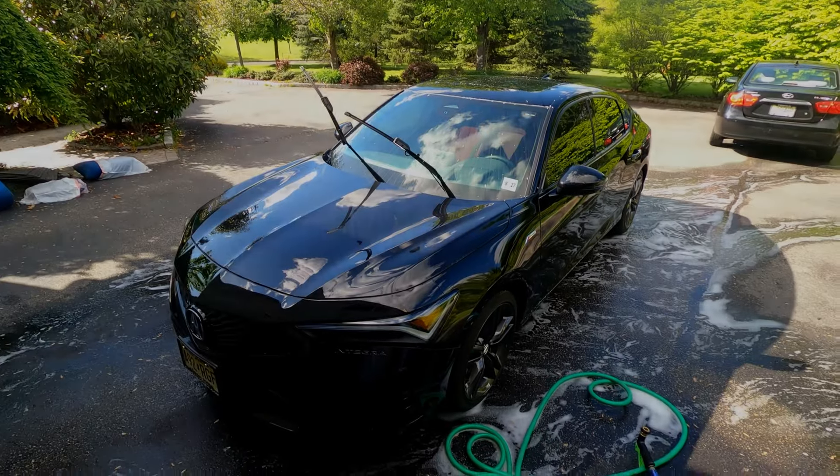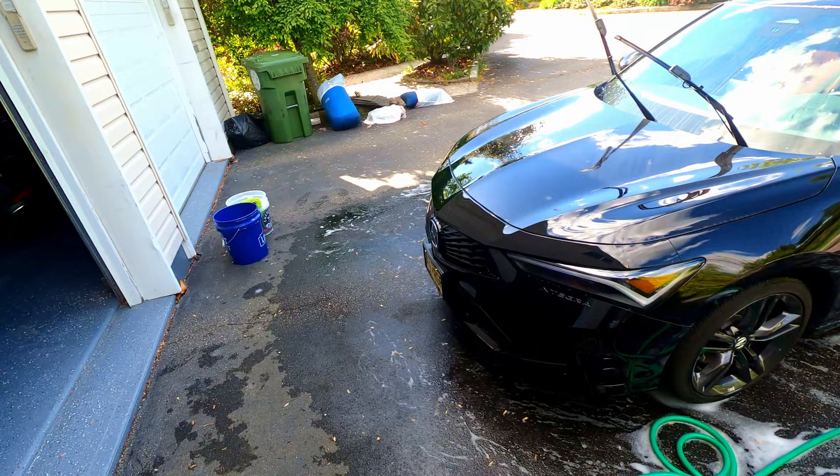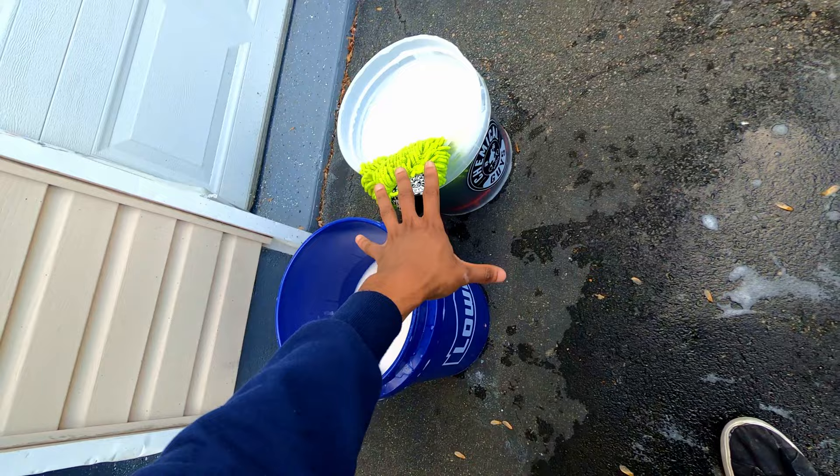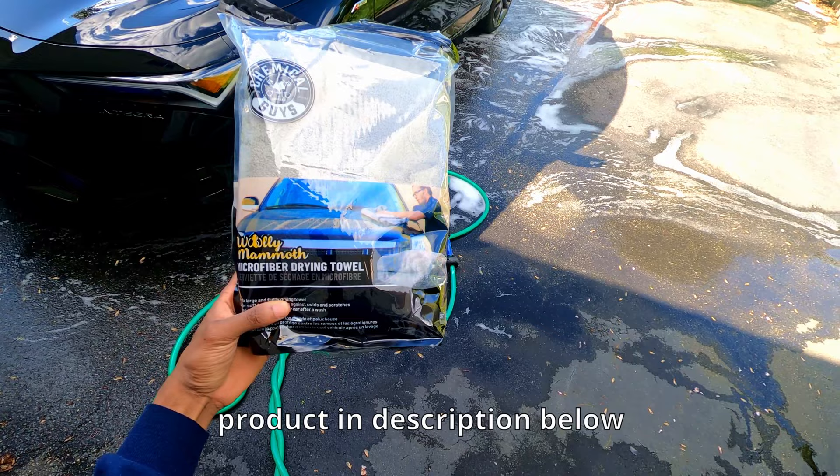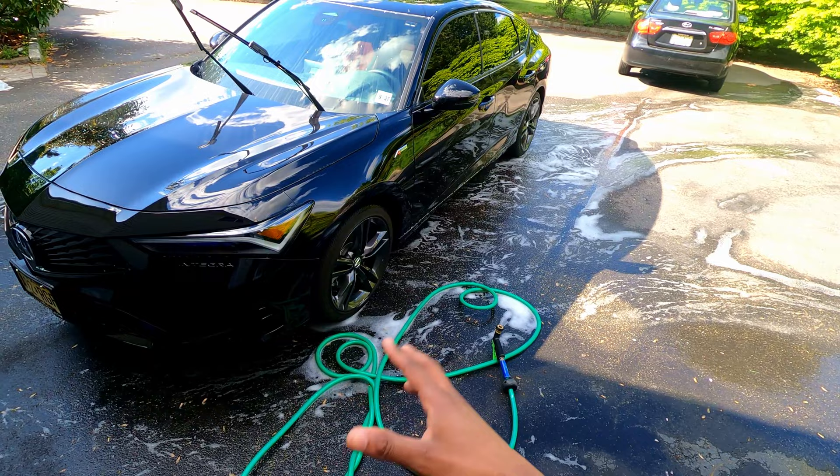Hey, what's up everybody? For our driver over here, I just finished washing — look how dark this is, that's why you have to have two buckets. Shout out to Chemical Guys — the rinse bucket and the clean water. I just put all the soap and everything else. Now I'm gonna rinse it and try their microfiber drying towel. I always struggle with towels to dry the car, but after I rinse it, we'll see how it does. I'm gonna rinse the car.